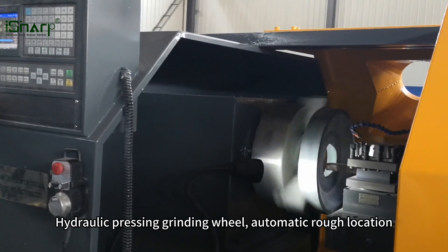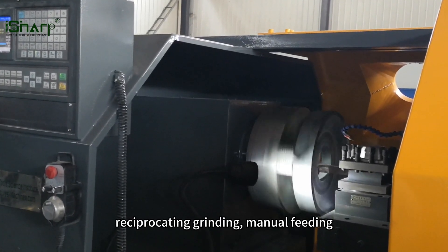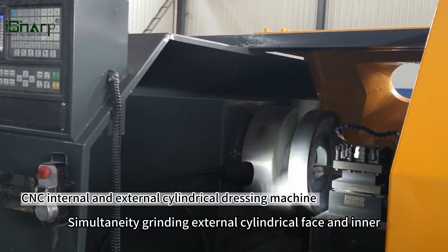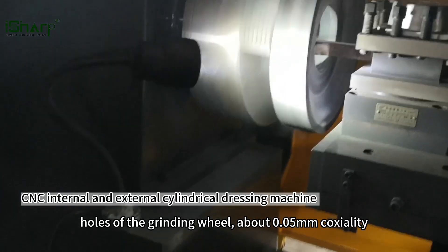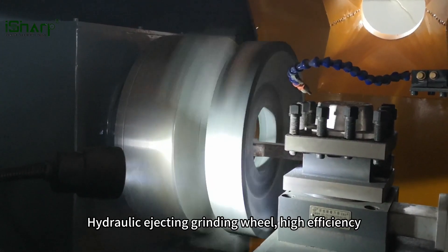Hydraulic pressing grinding wheel, automatic rough location, reciprocating grinding, manual feeding. Simultaneously grinding external cylindrical face and inner holes of the grinding wheel, about 0.05 mm coaxiality. Hydraulic ejecting grinding wheel, high efficiency.